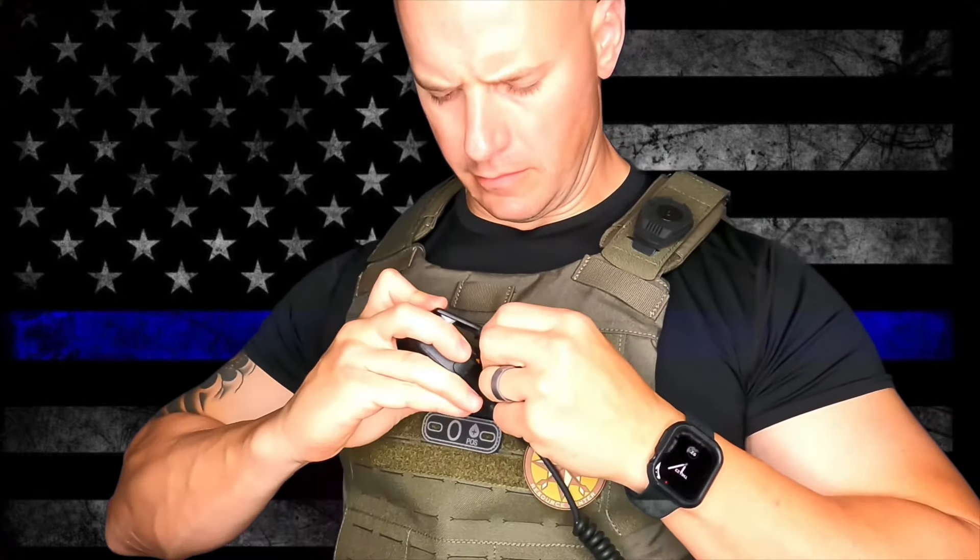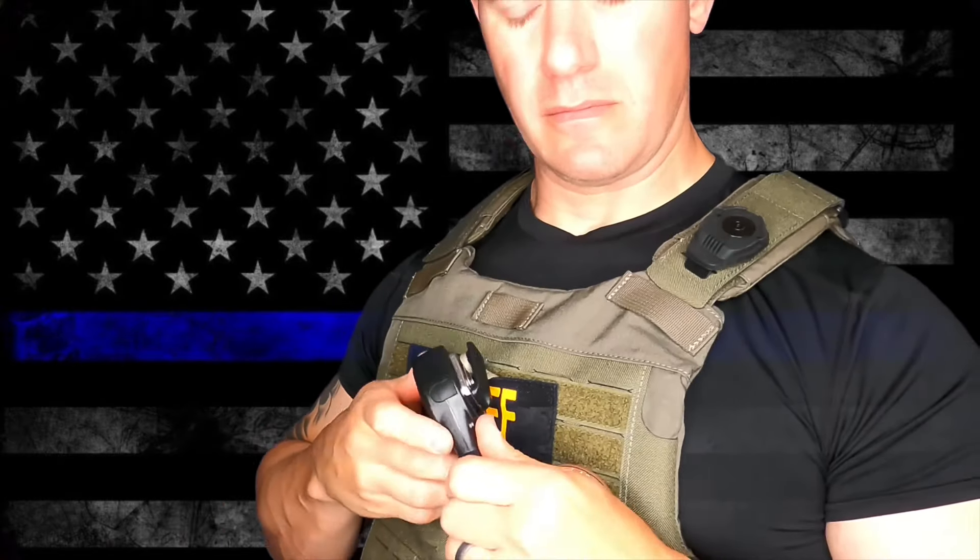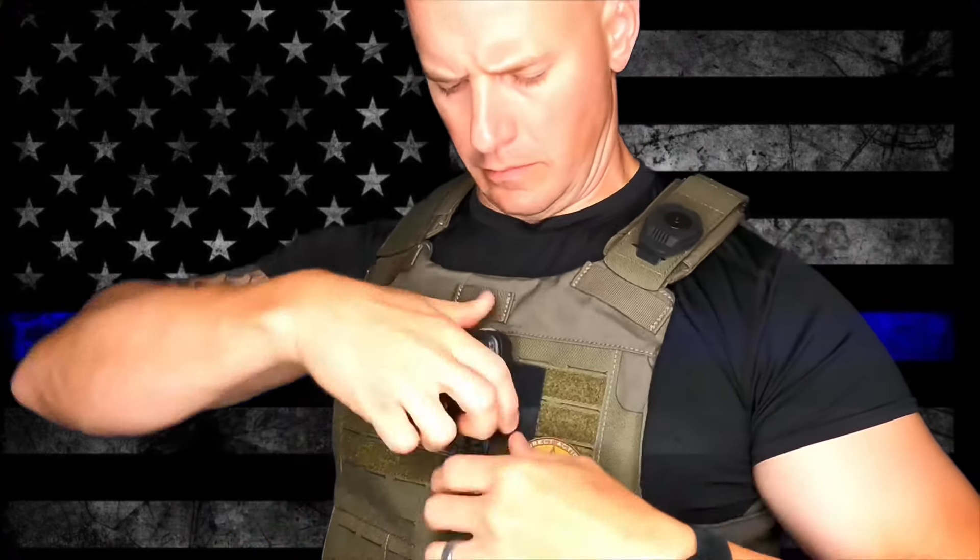The mic loop original and the mic loop micro work perfectly with body armor setups such as these from Midwest Armor, as well as other body armor setups that are used by law enforcement officers all over the world. Whatever setup you decide to use, make sure your communications are secured and stay connected.